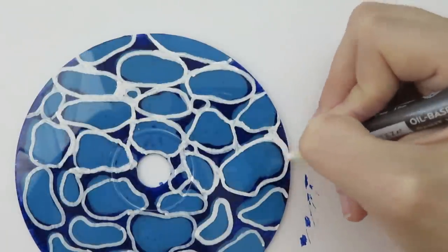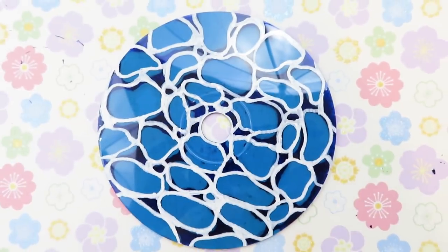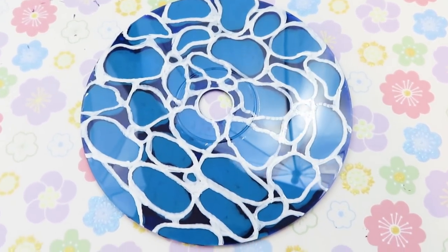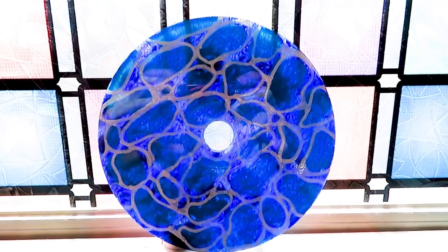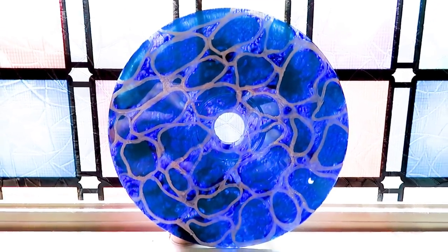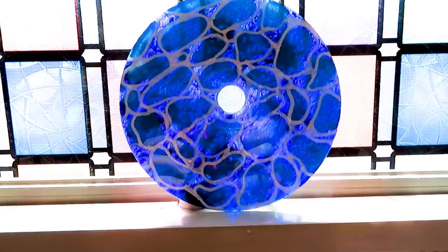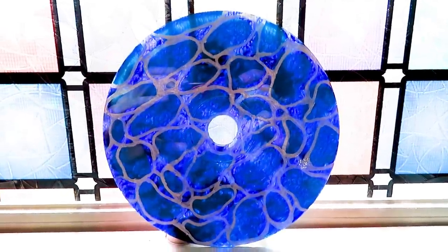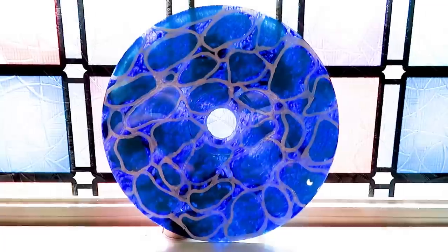I'll keep this water technique in mind for the future — I think it'll be really helpful. Here is my painted CD. I feel like it turned out okay and looks kind of neat. Something I discovered is that it looks extra cool if you hold it up to the light — I wish my camera could capture how cool it looks in real life. The light shines through the blue paint and gives it this really cool blue glow, so I put the CD in the window next to my workstation. I wasn't super happy with how it turned out at first, but I quite like it now.